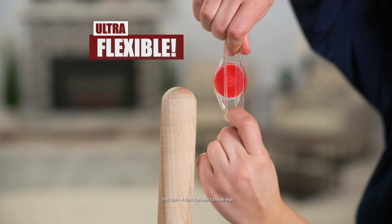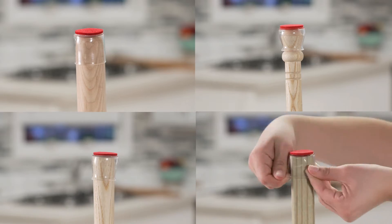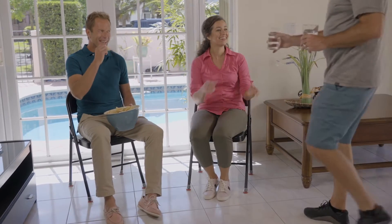Plus, they're ultra-flexible and conform to most sizes. Fat legs, skinny legs, round or square, you'll love the universal fit. It even works on metal, so Ruby Sliders are perfect for folding chairs.